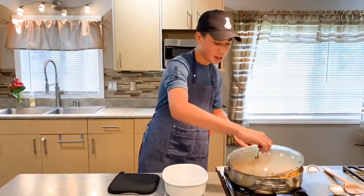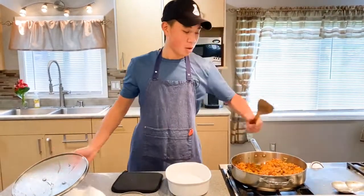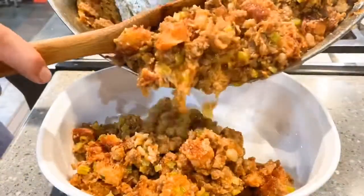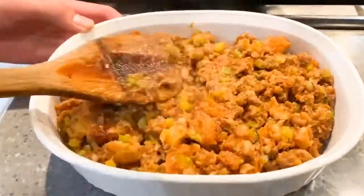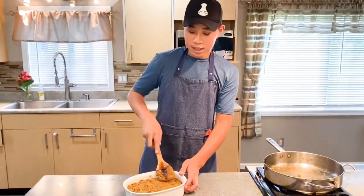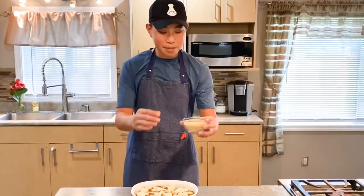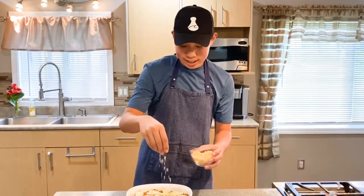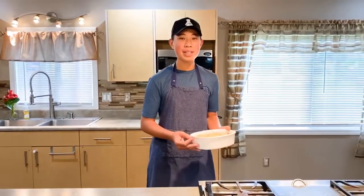After about 20 minutes of letting our stuffing sit, it looks really nice. Now we're going to transfer this into either a casserole or a baking pan. Make sure to spread your stuffing evenly around your casserole or pan. And to top that off, we're going to sprinkle on some finely chopped, lightly salted Hamakua mac nuts. We're going to place our casserole uncovered into the oven at 325 degrees for 17 minutes.